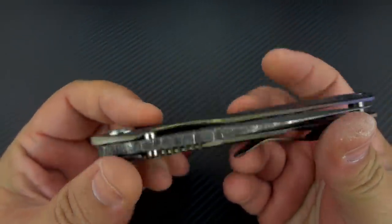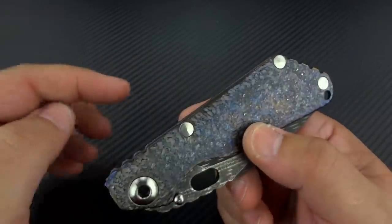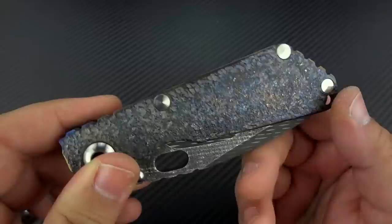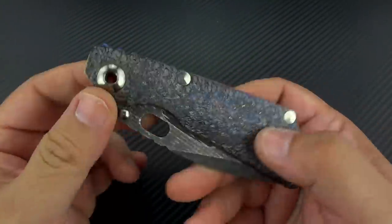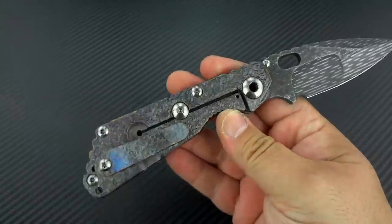And this is it right here. For those who don't know, quick identifier when you're just looking at pictures: if you see one, two, three handle screws on this shape of knife, it's going to be an SNG. If it's one, two, three, and four, it will be an SMF, which is the larger variant of the same overall design.